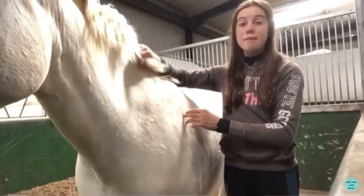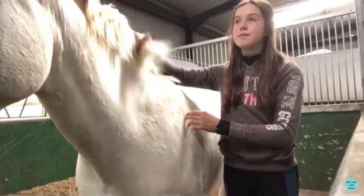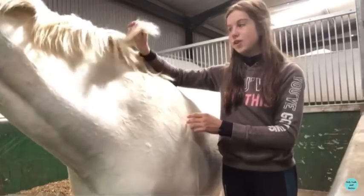His mane's really long so I'm going to do his mane and tail — I'm going to clean his tail and I'll cut his mane.